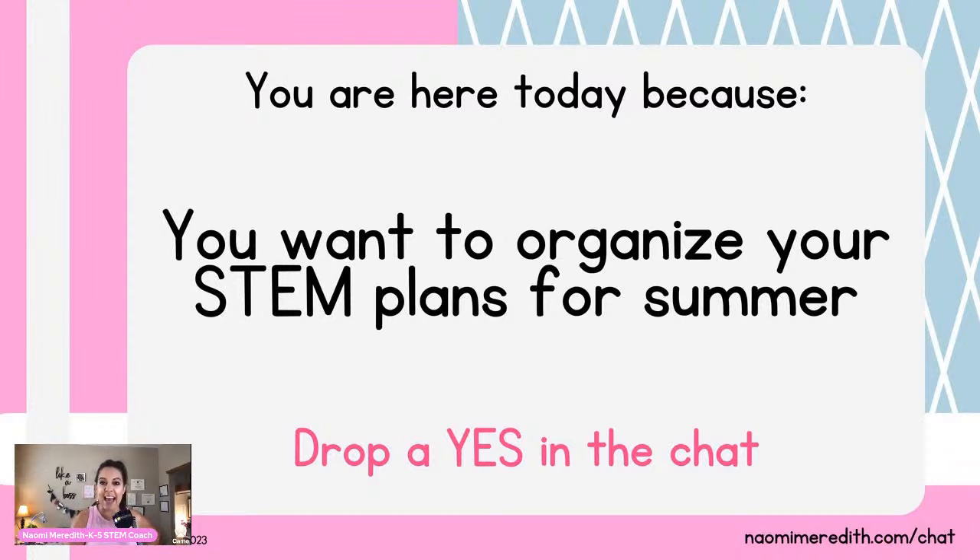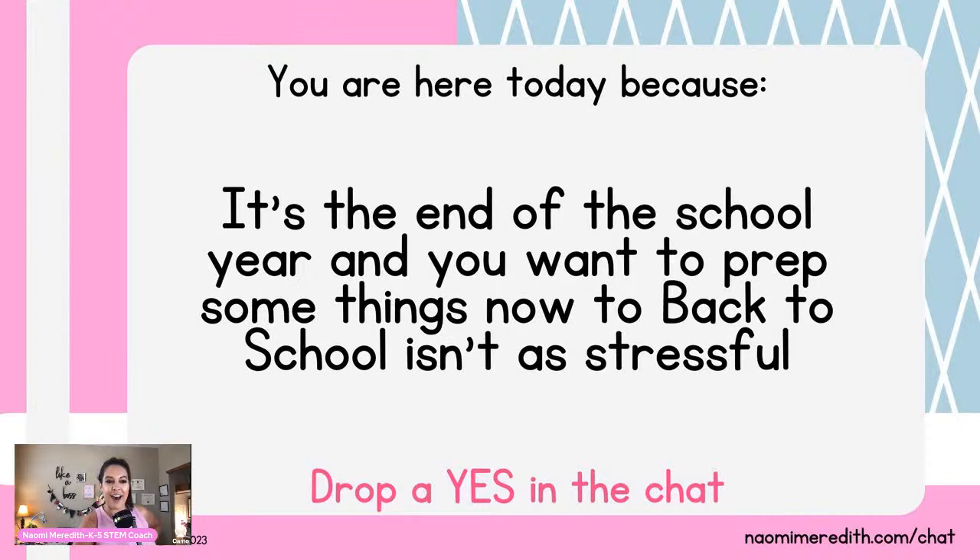We have Kathy here who is K-8 in an iExplore lab with 900 students in Arizona — welcome, Kathy, that is a lot of kids to teach. You're probably here because it's the end of the school year. I'm here in Colorado, and we start pretty early in August, like the first week. I'm actually out of school right now — hence the training is during the middle of the day. The end of the school year is stressful, but back to school is equally stressful, and there are some things you can do now and during the summer so that transition isn't as hard.